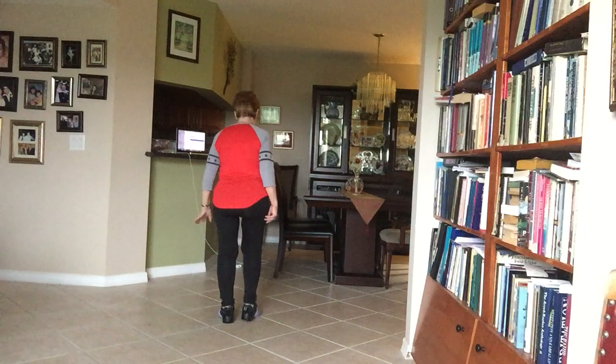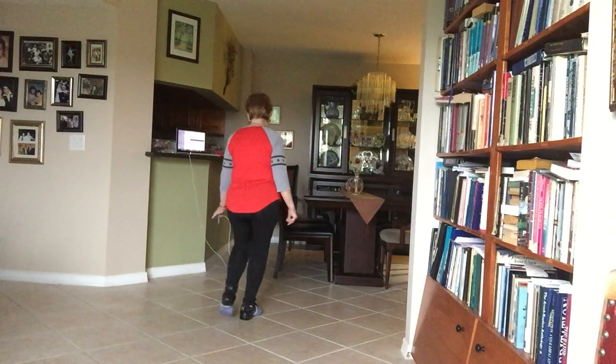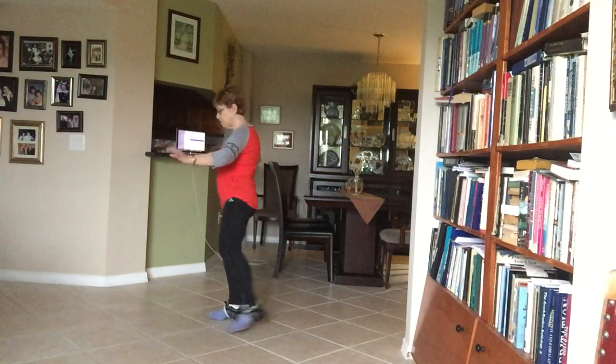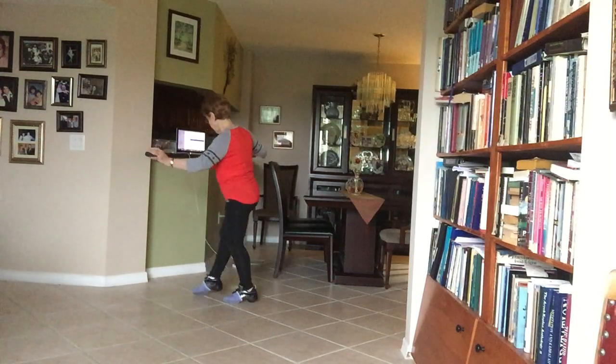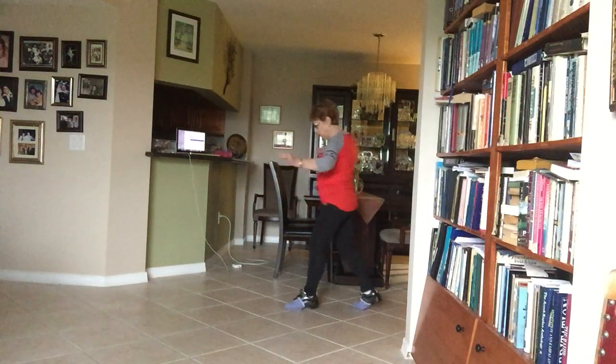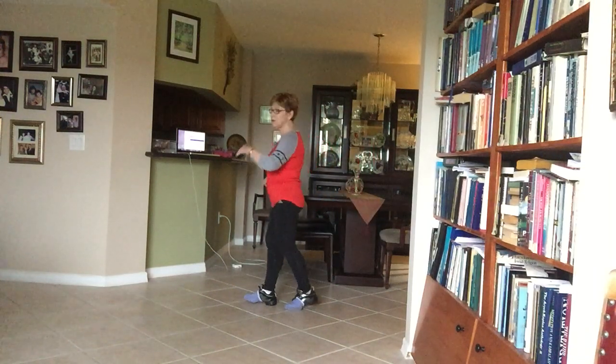All right, from the beginning: walk, walk, quarter turn, point, behind, side, cross, sweep, over, side, behind, sweep, back, back, back, and back, hook, forward. Okay, with the brush or not.